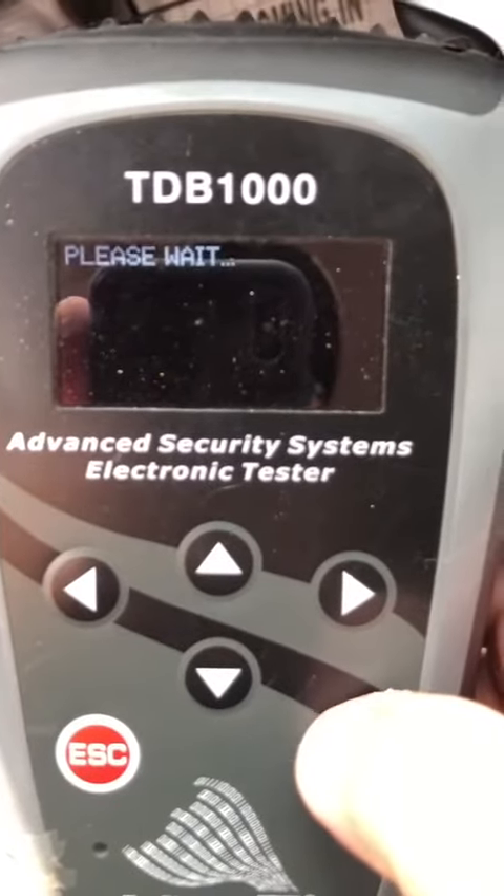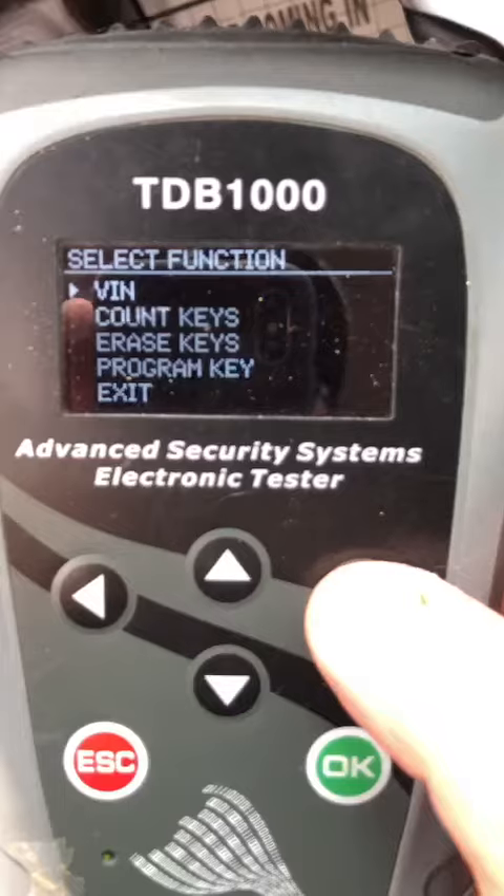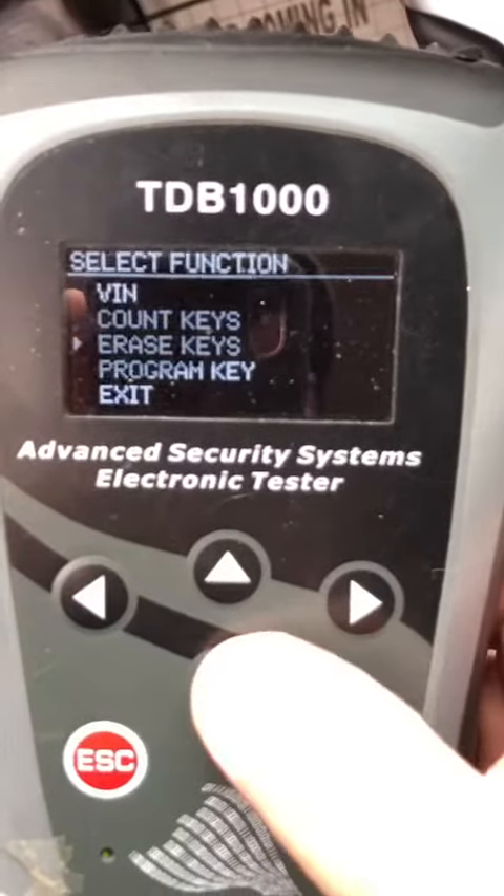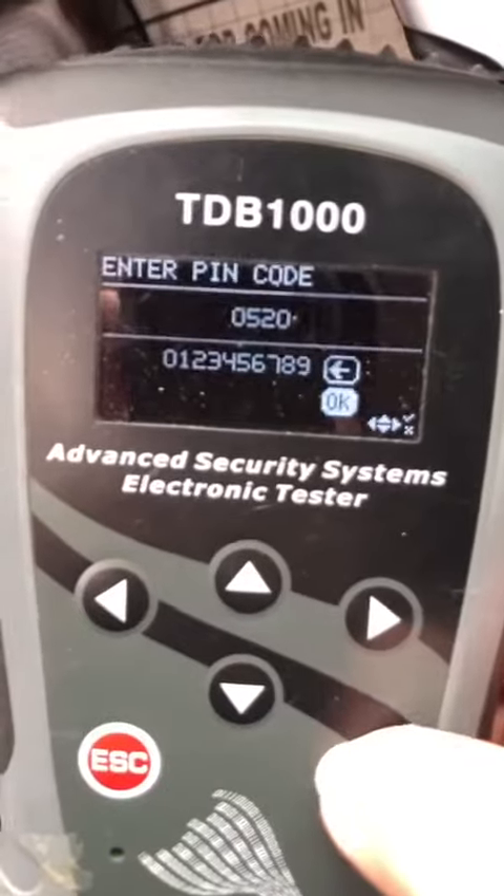2015. I see no keys programmed — let's program some keys here. Entering 0520.